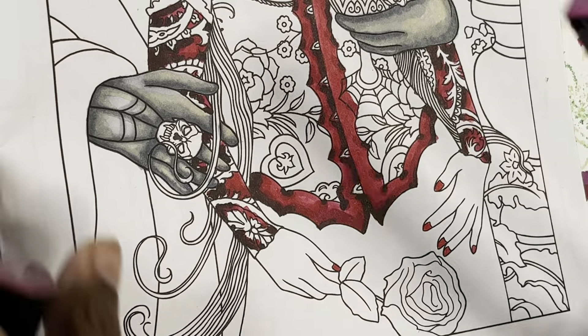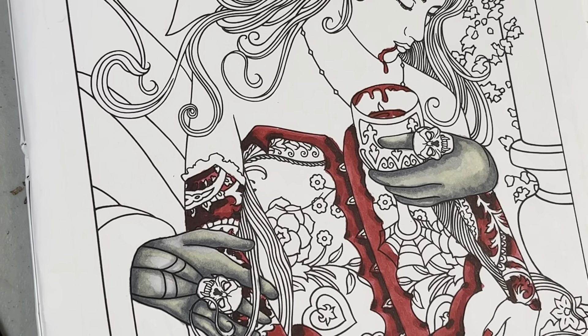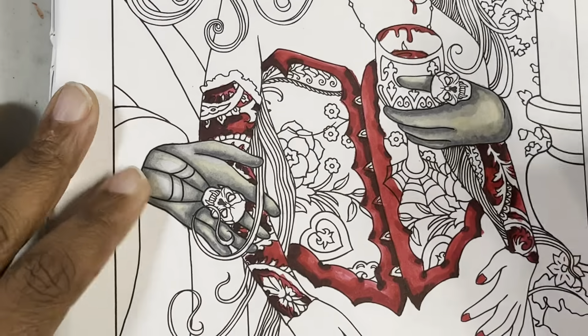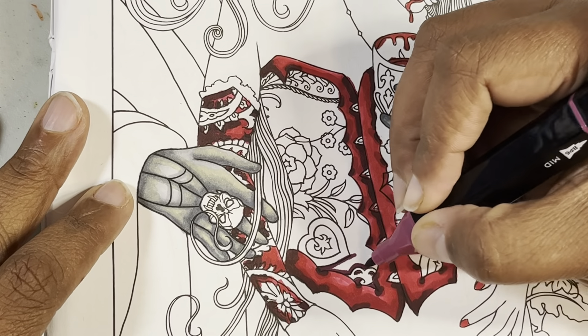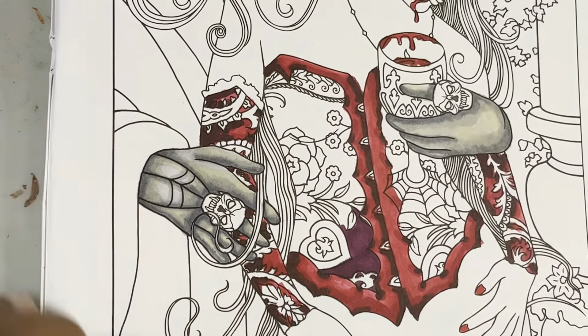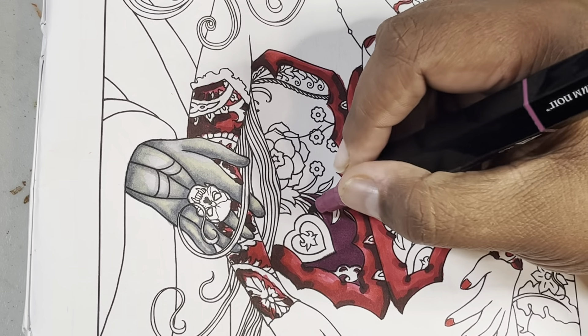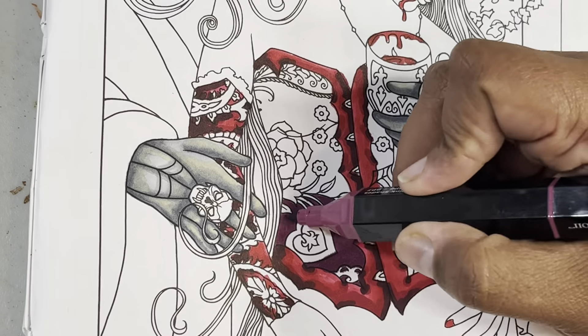Now I'm switching to Tri-Blend markers. These aren't really my favorite, but they were a great deal — uber cheap, bought them in a set on clearance. For the inside of this fabric, I want it to be like a red-purple combo but not quite purple, so we're going with this reddish-purple combo on the inside.